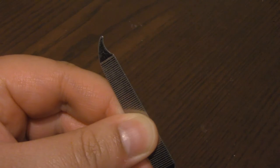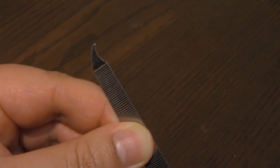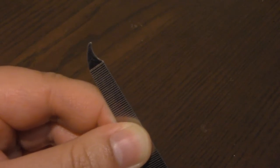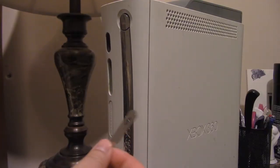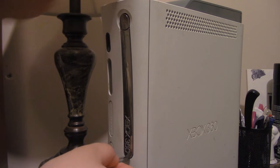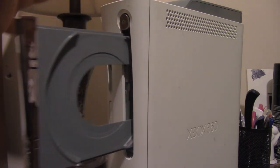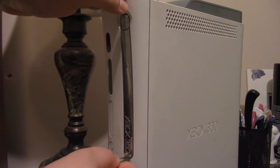Now take your metal nail file and don't use the side that has pointiness — no pointiness, nothing poking and prodding inside the console. Use the flat side. What you're going to want to do is gently put it underneath the disc tray and gently lift it up. It should already be lifting up somewhat, because if you're using one that's the size of mine it's actually pushing up the disc tray automatically — then push the eject button.